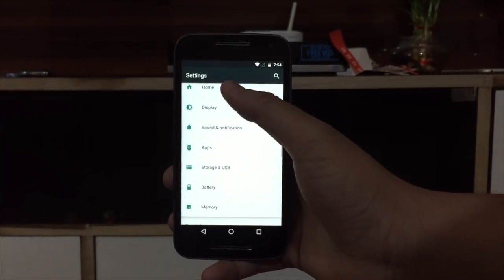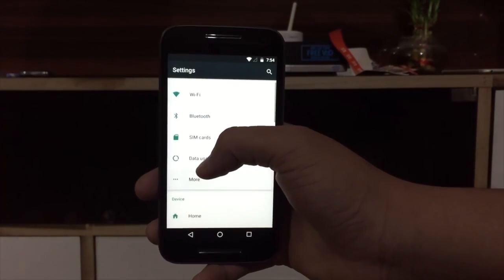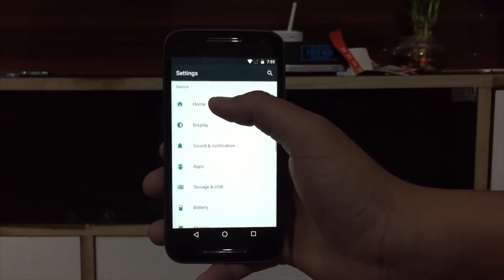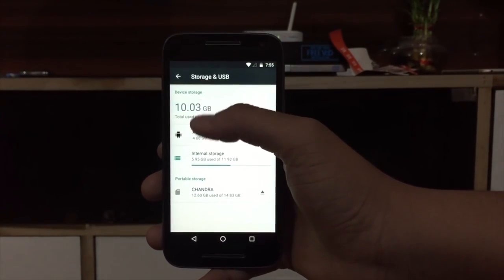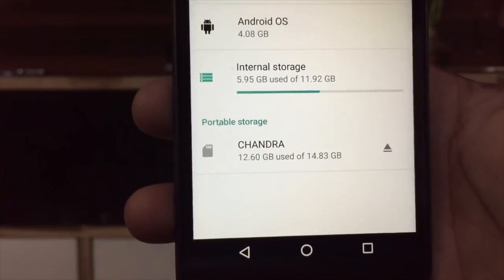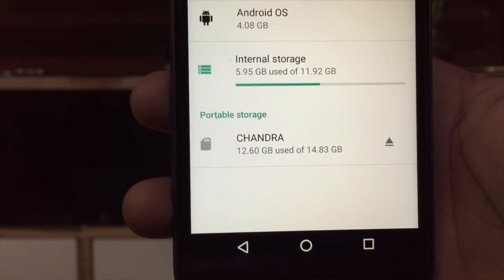This is the original class 10 memory card. You can use the 6500 Marshmallow. You can use the settings and storage. You can use the memory card for your internal memory card or for your portable storage.